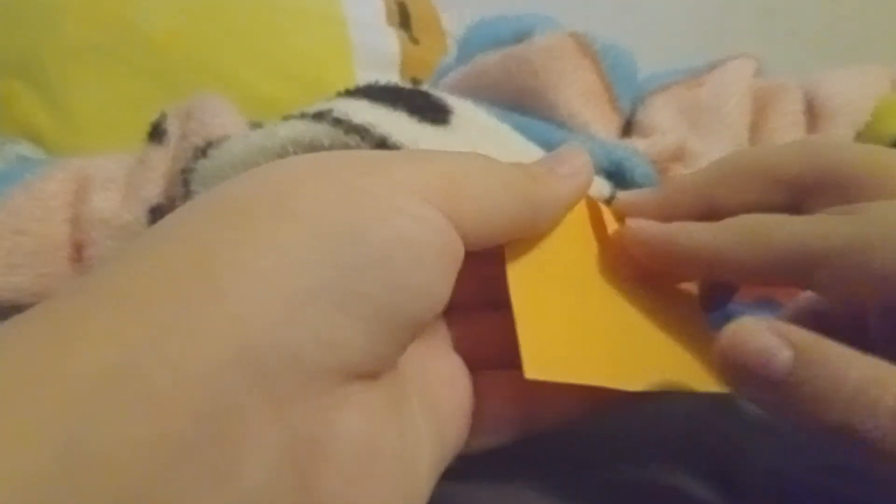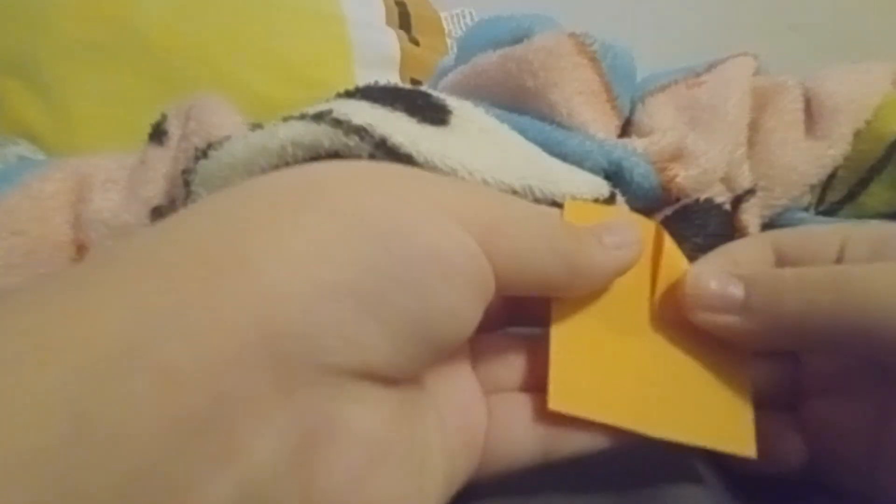You're gonna fold your sticky note in half like so, then open it back up. Now you're gonna fold triangles on both sides like this, and now I'll do it to the other side.